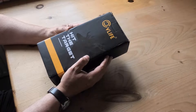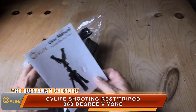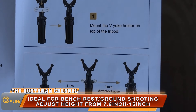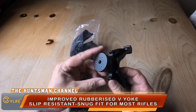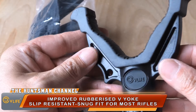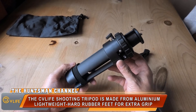Today we are looking at a shooting rest tripod from CV Life. It's a lightweight portable shooting rest, ideal for resting-up shots, tabletop target shooting, and field use. I was pleasantly surprised by the quality of build, especially at this price point. It supports up to 22 pounds, which is more than enough. It's ideal for bench or tabletop shooting, and it's got a nice solid rubberized V-yoke. It comes with a drawstring carry bag.